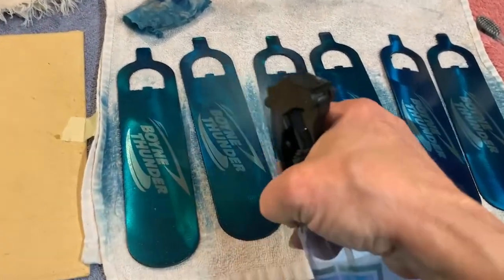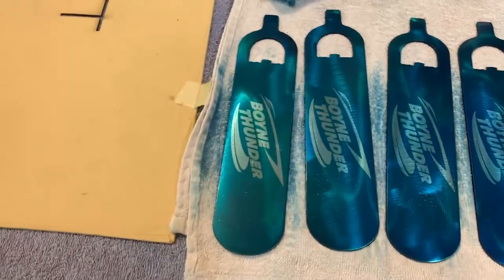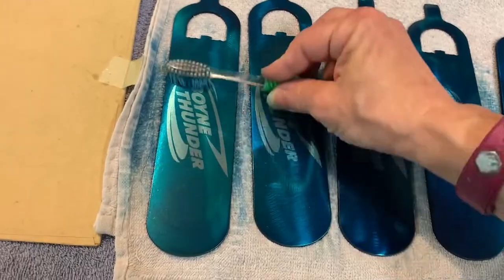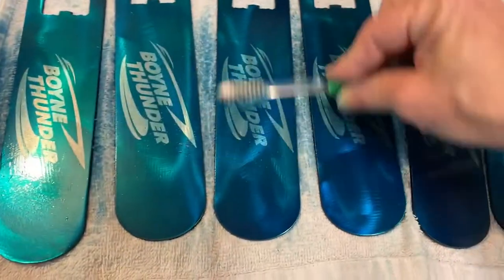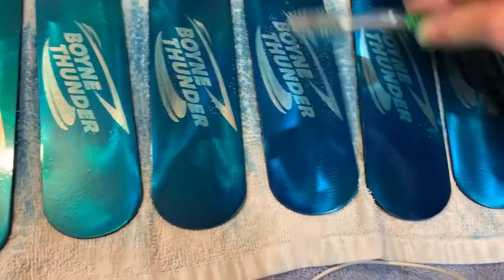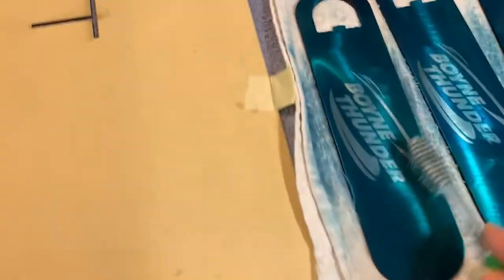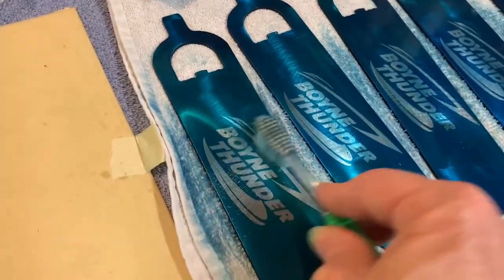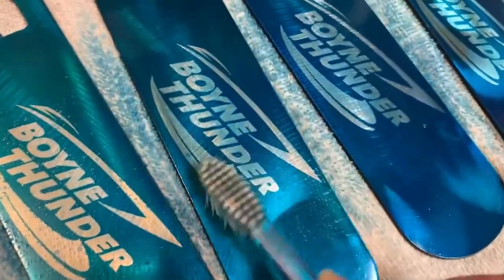It's a wonderful chemical. If you spray it on, it removes powder coating and paint residue. I'm just going to spray it on and then spread it out with my toothbrush, then come back and do a little scrubbing back and forth just to get off all the haze that is on it.